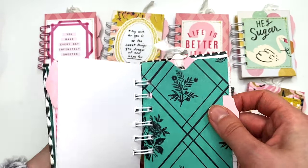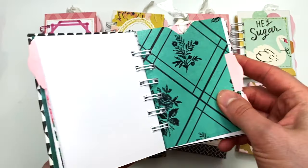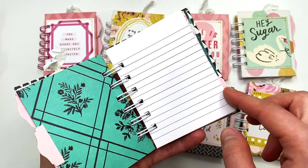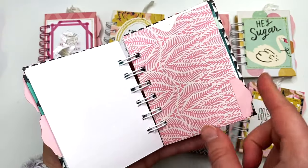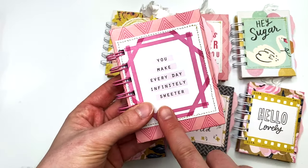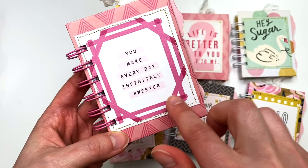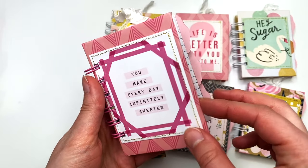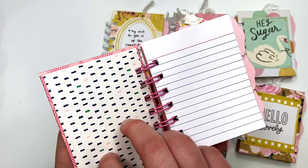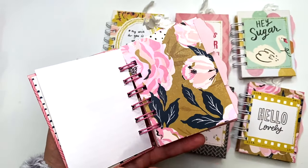This one says 'You Are Magic' and it looks like this. I posted these this morning in my Etsy shop and a few of them already sold, so if you guys want any definitely check them out sooner than later. This one actually has a pink wire because I ran out of white, and it says 'You Make Every Day Infinitely Sweeter.' All of these covers are nice and sturdy with chipboard.